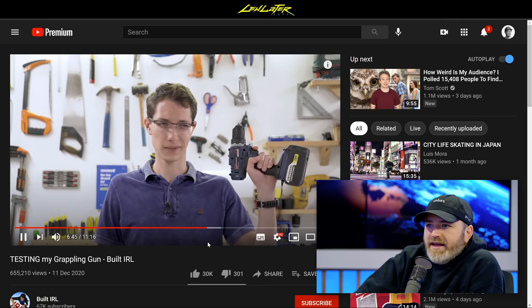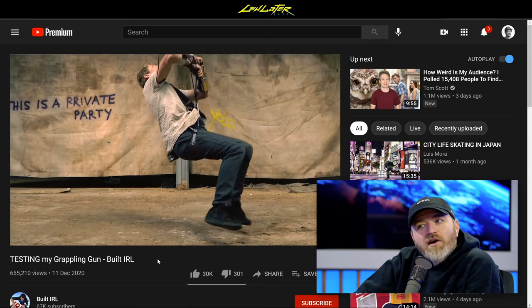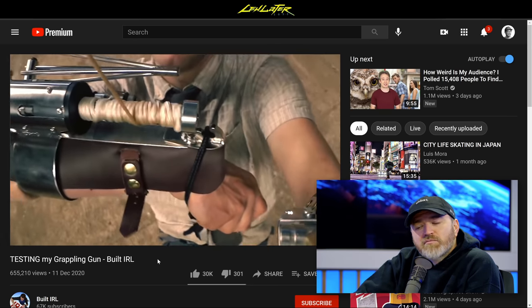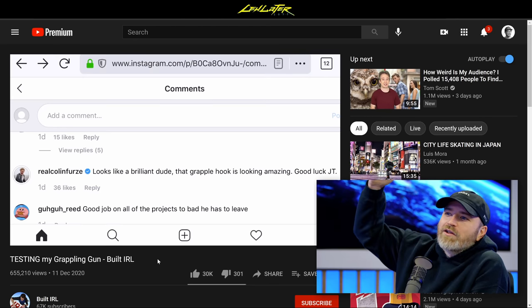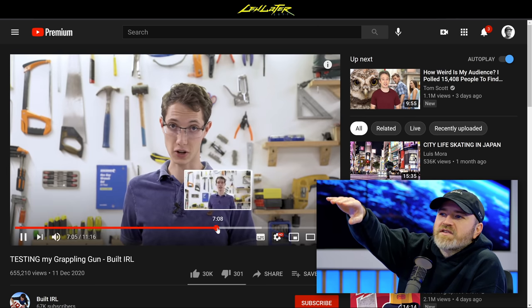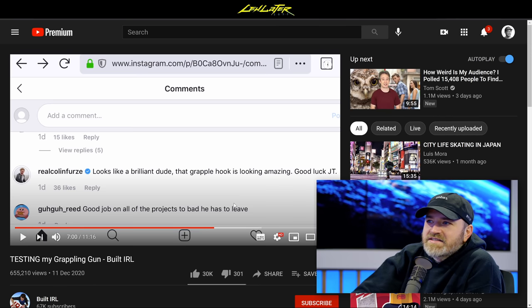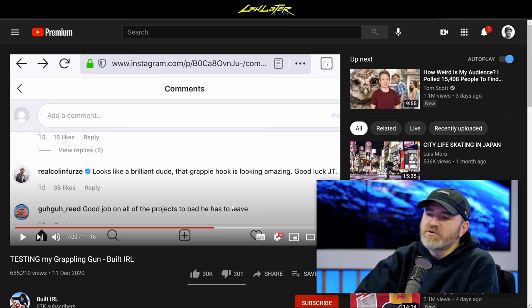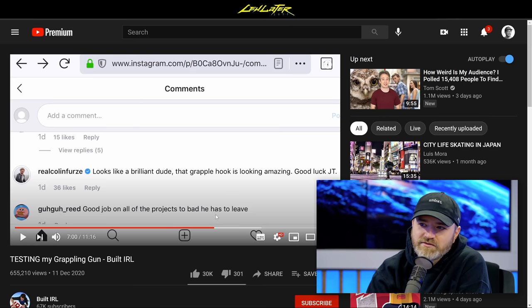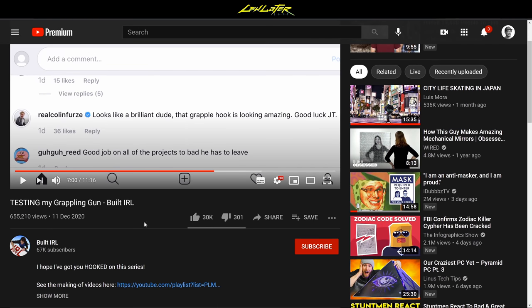Anyway, he did it — go check it out for yourself. It turns out some of these superhero gadgets maybe are not as unbelievable as you originally thought. Would you try this? Even Colin Furze liked it, and he's constantly building this type of thing. He says, 'Looks like a brilliant dude. That grapple hook looking amazing. Good luck, JT.' That's what he does — Colin Furze. It's a whole community of these types of gadgets. The channel is called Built IRL. Shout out, Built IRL — it looks like you're just getting started.